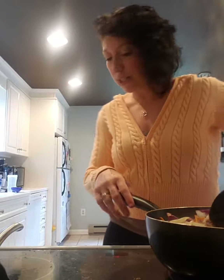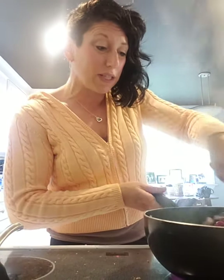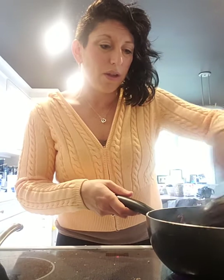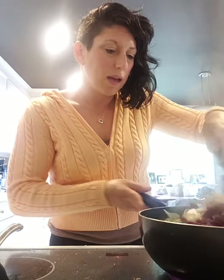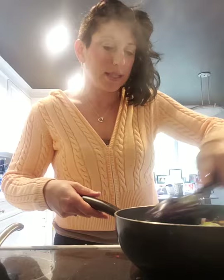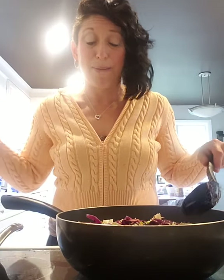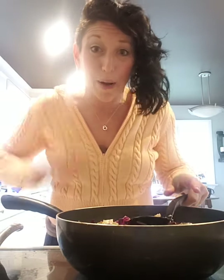Maybe some slivered almonds might be nice to throw in there too. This gave all the veggies an opportunity to soften, to brighten, and to mix in with the meat and get that sauce and seasoning all together. Do you see how much this is? This is a ton. I have plenty that I can share with my husband, or have this for lunches, dinners — breakfast if you want — for a few days. It didn't take me more than however much time you were watching me.